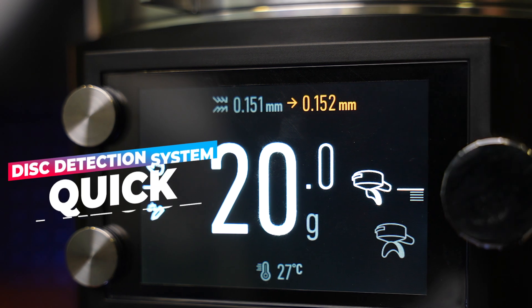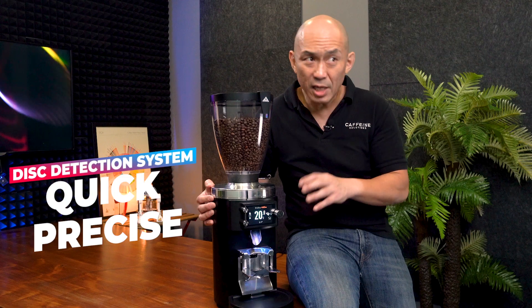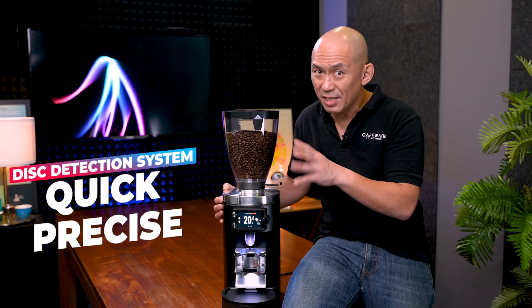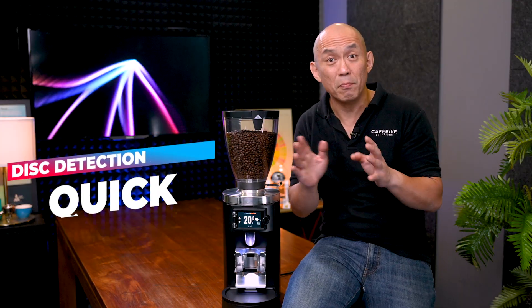The new disc detection system allows for quick and precise calibration changes. Even with grind size changes, the weight remains steadfastly accurate. If you have single shot and double shot recipes programmed, switching between shots is now possible.